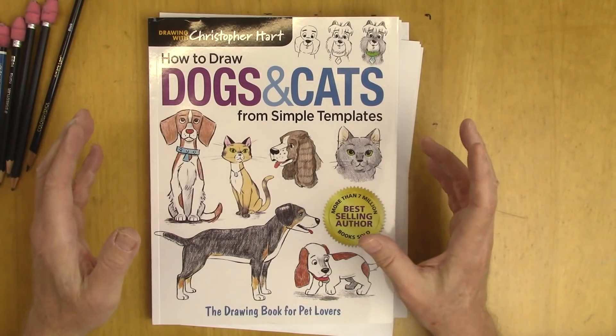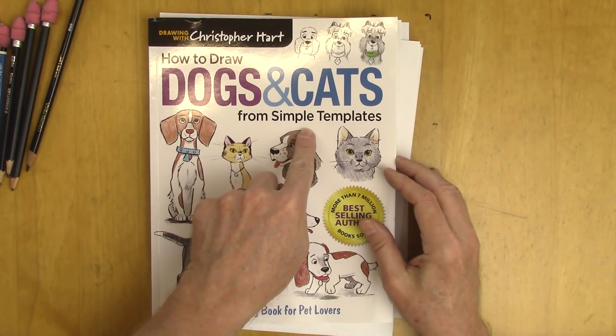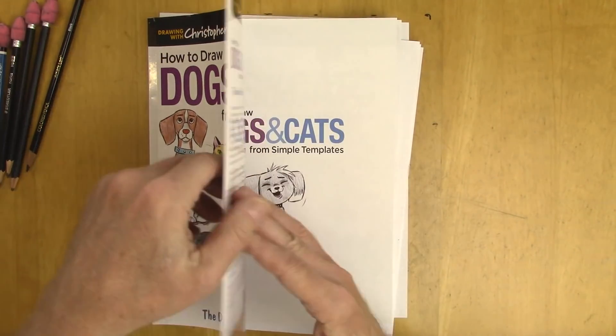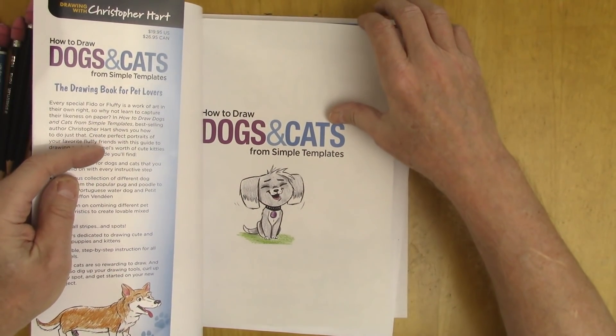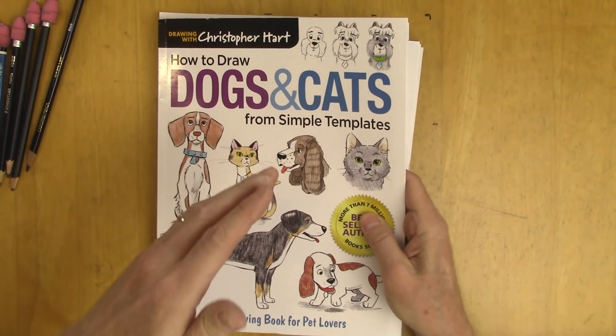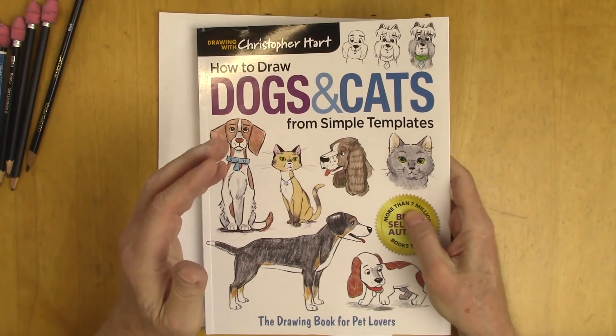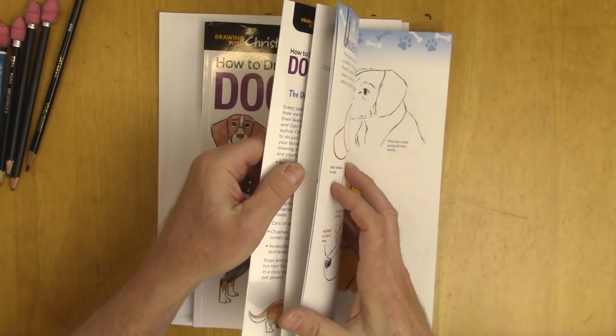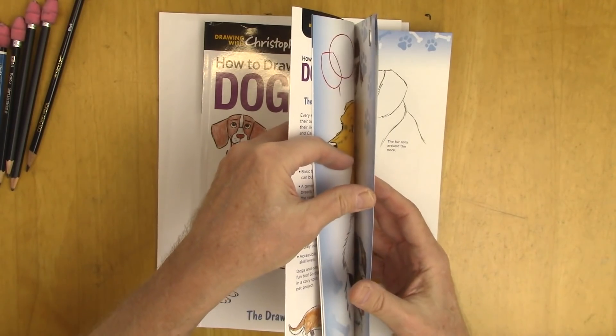It's called How to Draw Dogs and Cats from Simple Templates. Now what's a template? A template is a form — a basic form — that you can draw anything from. So I'm showing you how to start the same way with every single dog or every single cat. By making slight adjustments you can create the breed, which makes it much easier to learn. I'll show you a few things here.